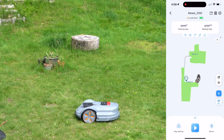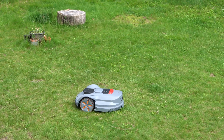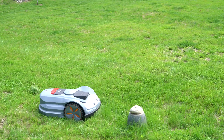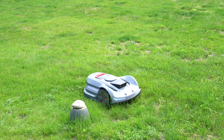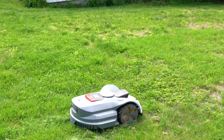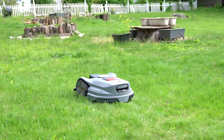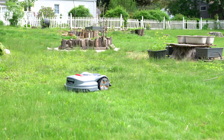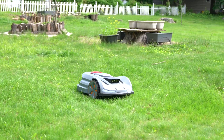It features binocular Vision AI, which is trained to detect and avoid over 200 types of real-world obstacles. In practice, the system often effectively identifies medium objects, instructs the mower to slow down, and reroutes its path to continue mowing. It can navigate around common yard items, including pets as well.